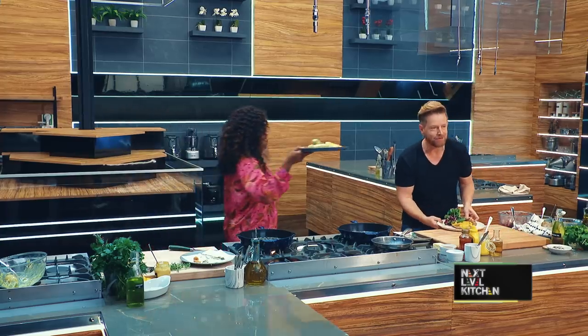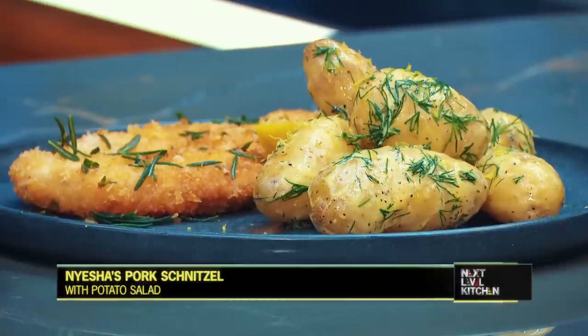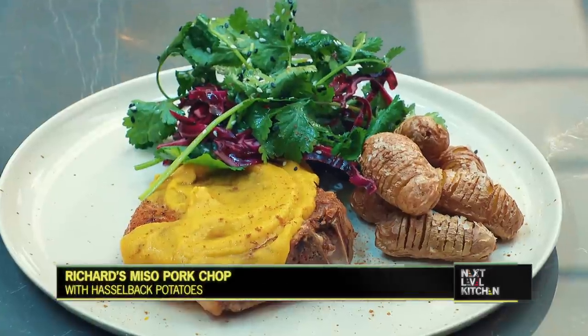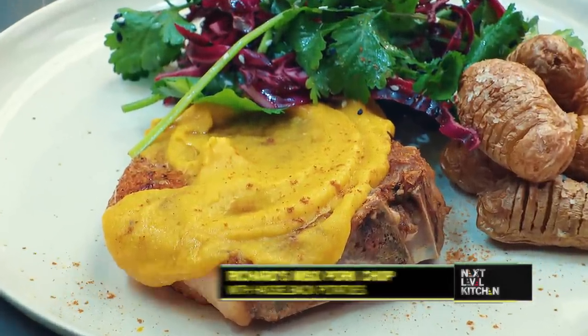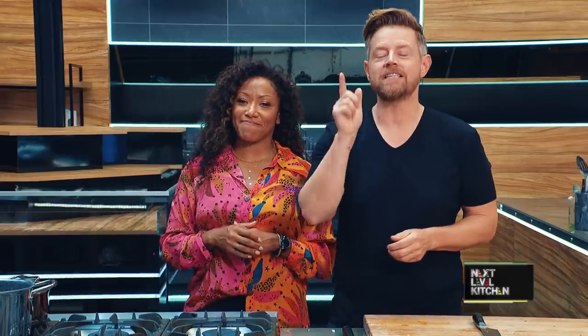Look at these two absolutely delicious versions of pork. Your pork schnitzel, my pork with a blaze glaze. I kind of want to trade. That's how you make a Next Level Dish. To get ingredients and more details on the recipes from today, check the description below, and be sure to subscribe for more episodes of Next Level Dish.